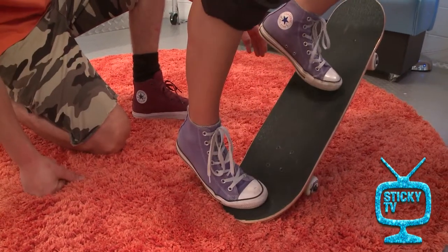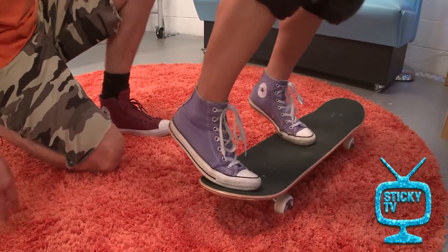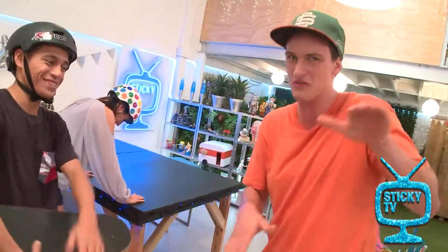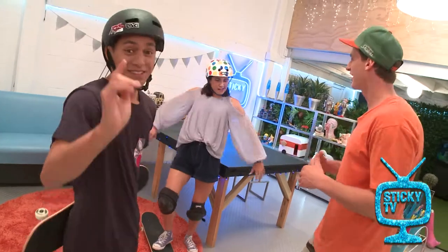You're going to stomp that back foot. Go slowly if you need to. This is what your first ollies are going to look like. But the thing is, you need to train your muscles to get that motion right. Over time you'll just start to feel it, and it'll become a new movement that your body will learn and you'll be able to get that ollie higher and higher.